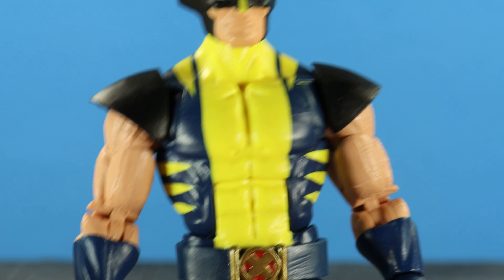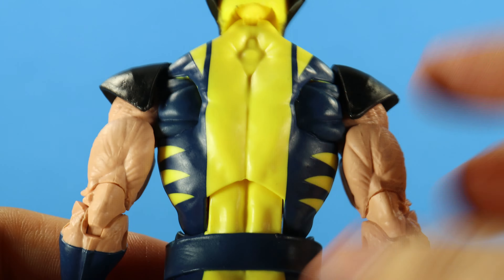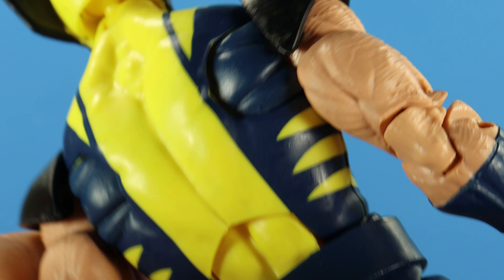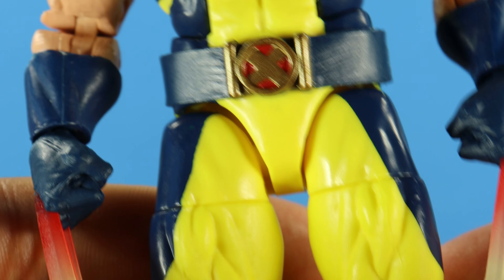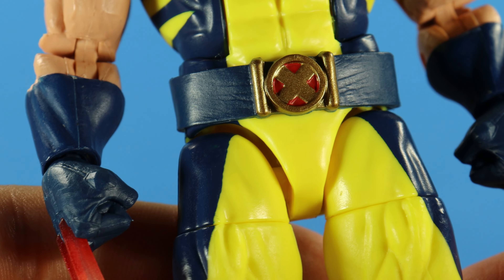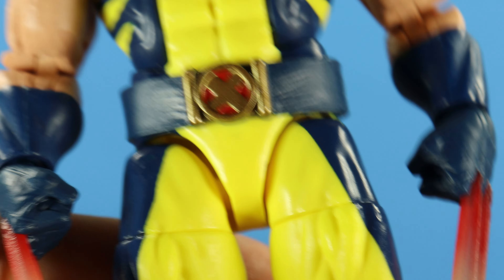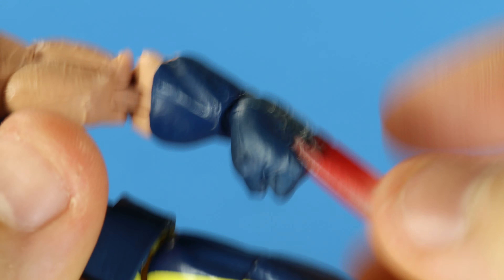What's new with this Wolverine? Absolutely nothing except for the heated claws and a brand new belt. It's the same Wolverine we got before. The paint apps on the blue are so clean — look at the slashes, everything came out really crisp. Good job there. I really like that blue. The new belt has nice gold paint, the red, and the texturing is nice on the belt as well.